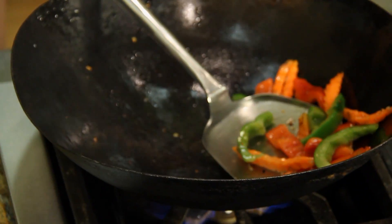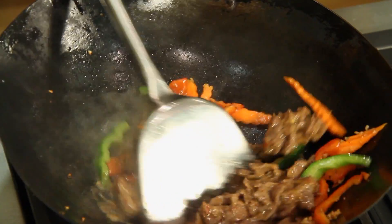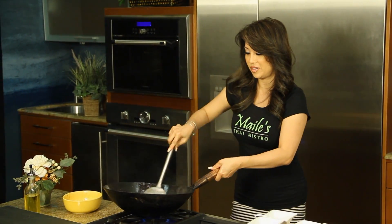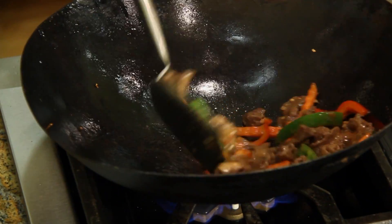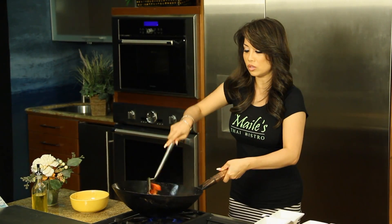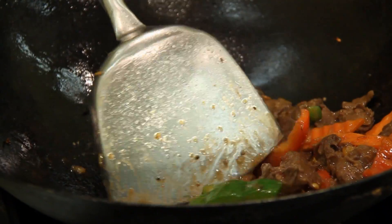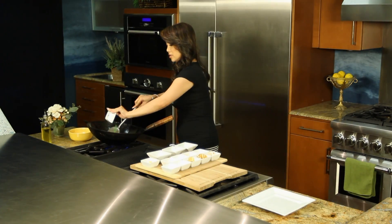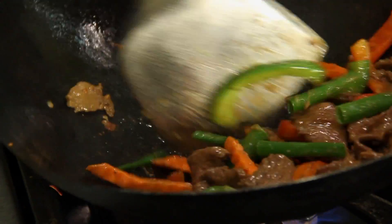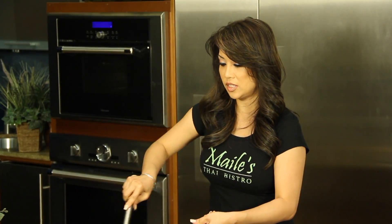Now we're going to return our meat. That's the sound you wanna hear. We pre-cooked our meat just halfway so you don't have to cook it for too long. Now we wanna add our green onions. And that's it — so easy. It looks like a lot of work, but it's so easy, so fast, and it's tasty.